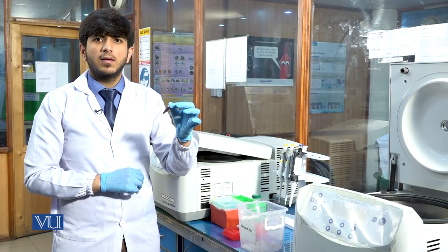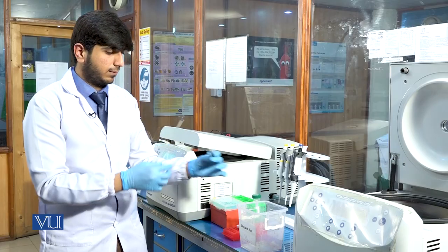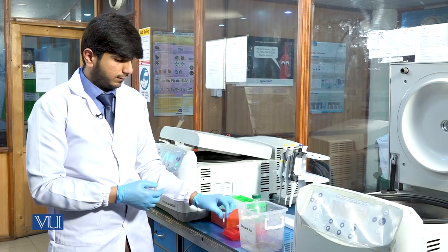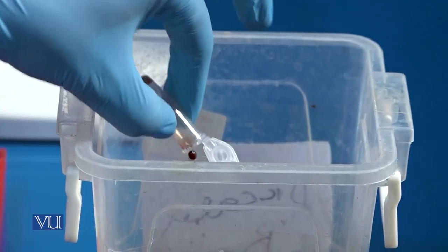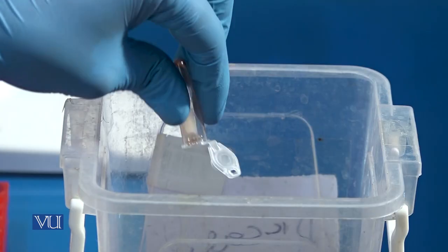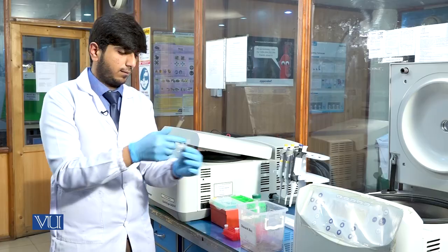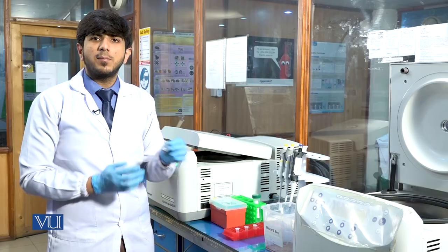This was our first washing; we will discard the supernatant, preserving the pellet. We will again add 1000 microlitre of lysis buffer and do washing again until the pellet becomes colorless.